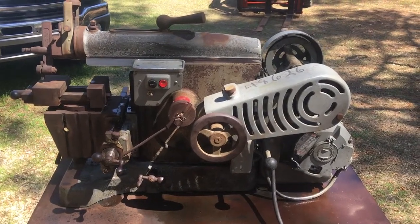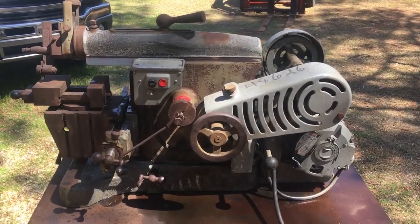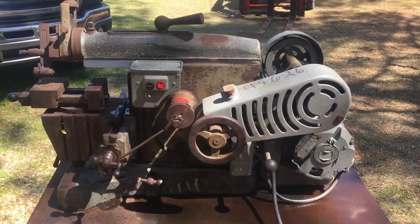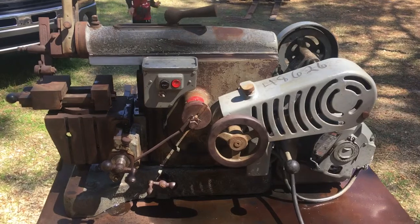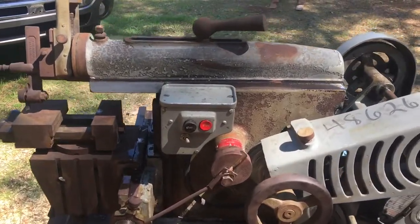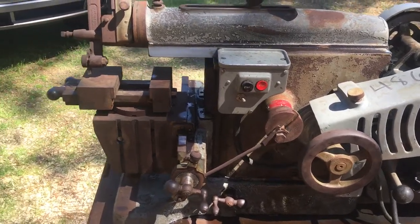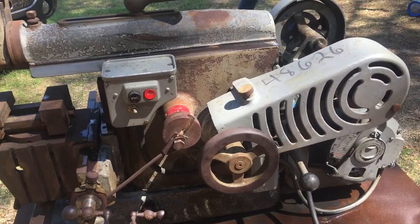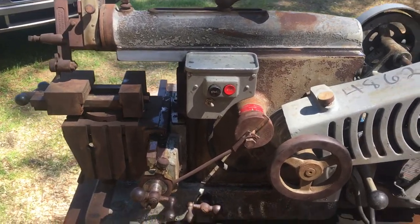Here's my seven-inch South Bend shaper. It's a 110-volt unit — you plug it into regular house current. Everything functions pretty well on it.